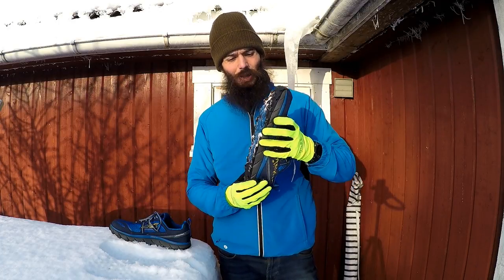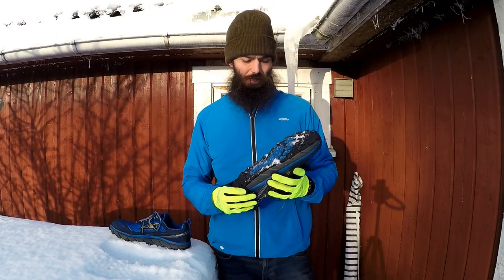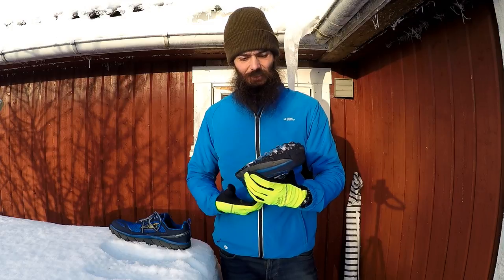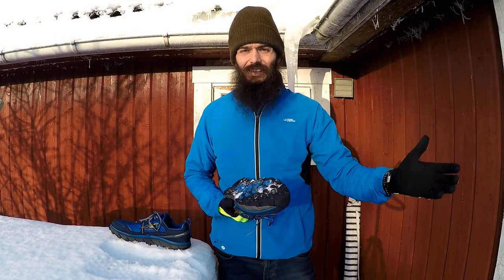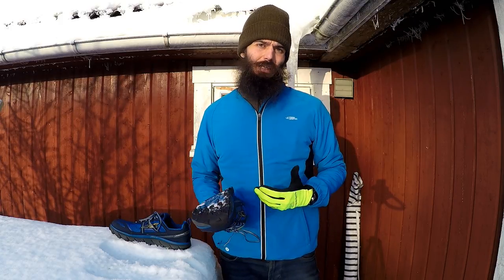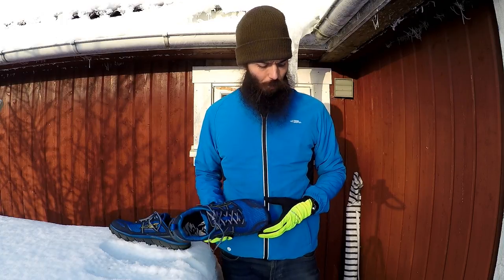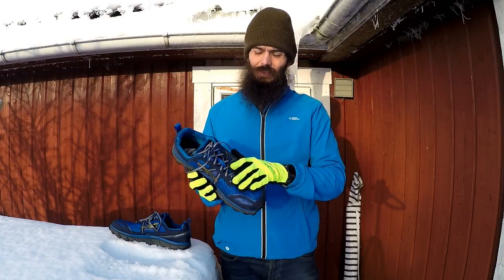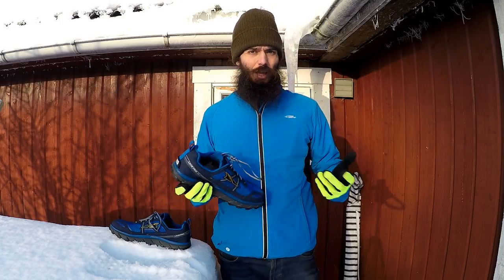This shoe has an amazing grip. Underneath here you can see it's really, really nice — whether you're on the trails or on the snow. Especially on the snow, actually. And even ice — I'm pretty impressed with how good the grip is. For a while I was running in the Lone Peak — essentially the same shoe but just with the Neoshell — running on the snow and ice with that.